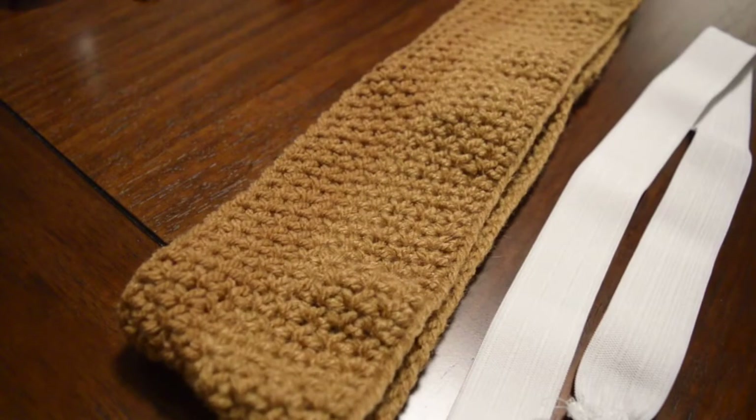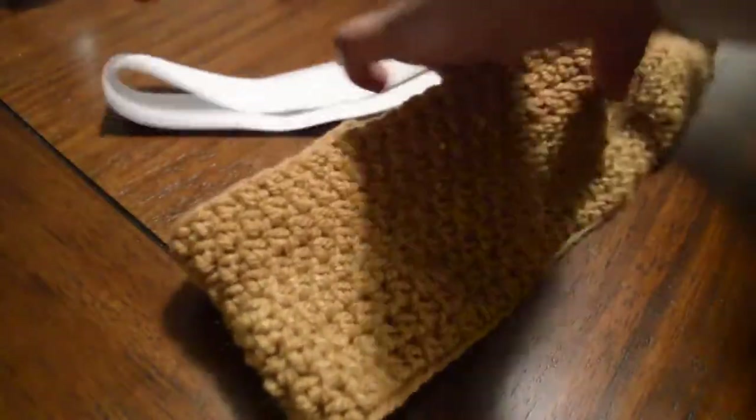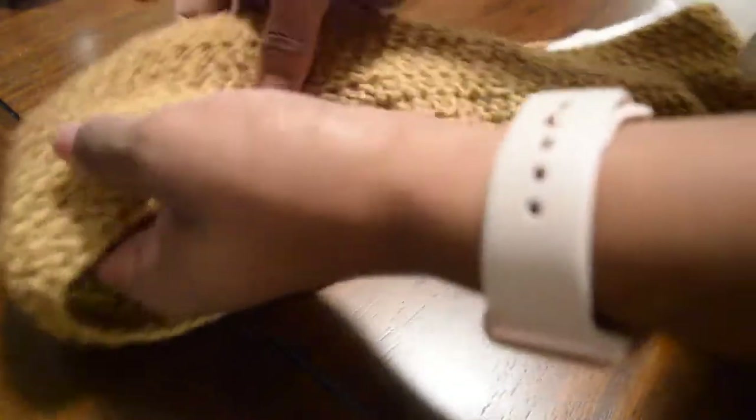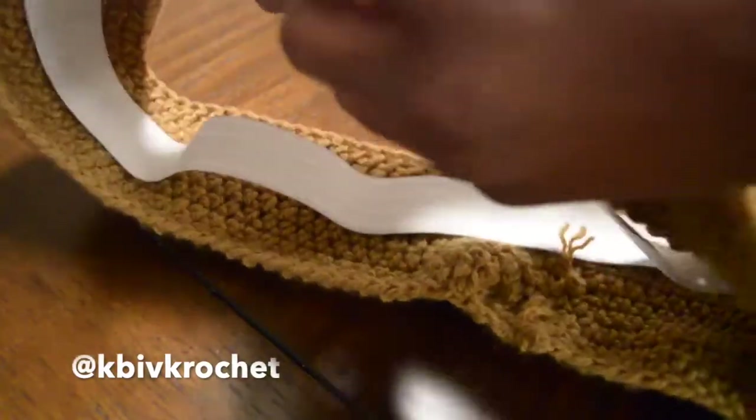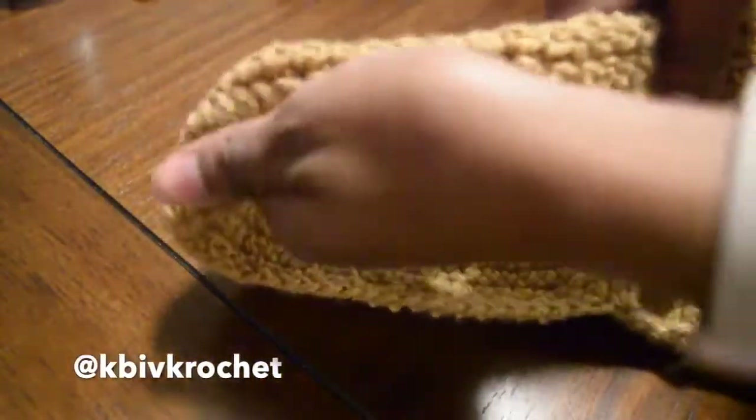So once you have enough rows to cover your elastic — the top and the bottom — you want to insert your elastic inside. You can just insert it inside the top so that you can fold the bottom portion or the top portion over, and then you want to sew it. I'm just making sure that it's all aligned and that I have enough rows or enough chains to cover the entire thing, and then a little bit for my sewing chains to go into. I'm just making sure it's not too loose and won't be too tight — just perfect.